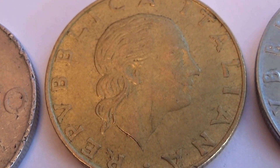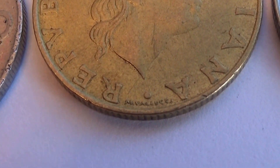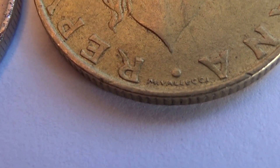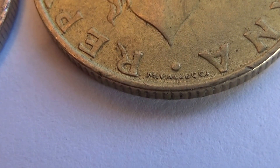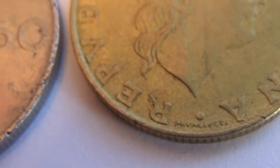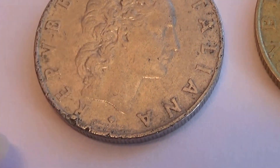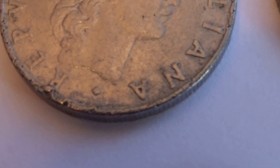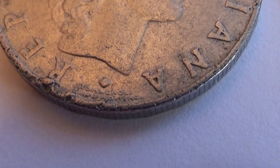Then we have this one here. Some little writing right there — that's probably what I didn't see on the other one, it was rather rough. Do you see that on this coin here? Right down at the very bottom you could see there was something, but the wear and tear and the roughness of everything.